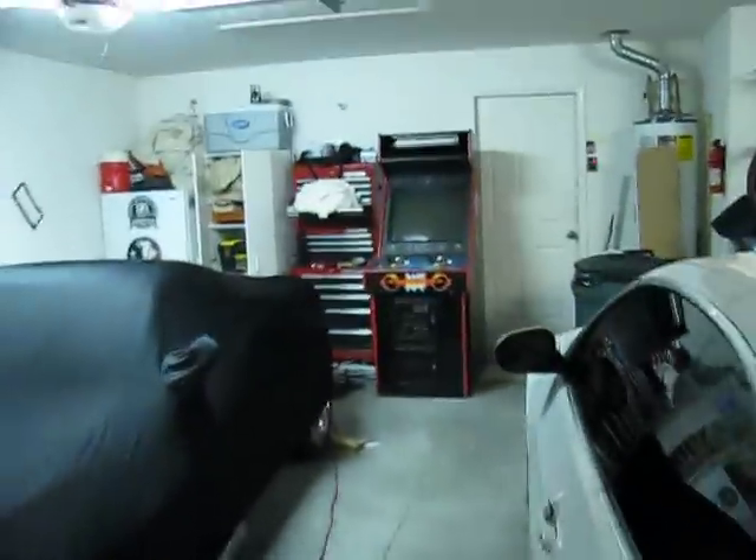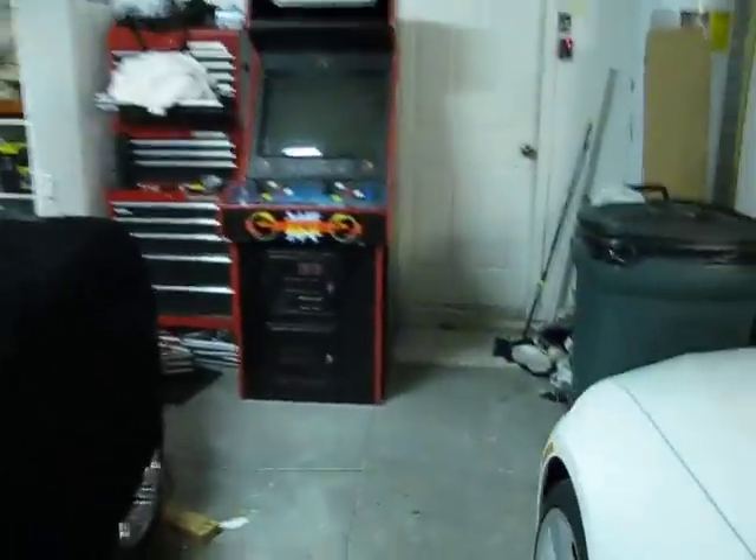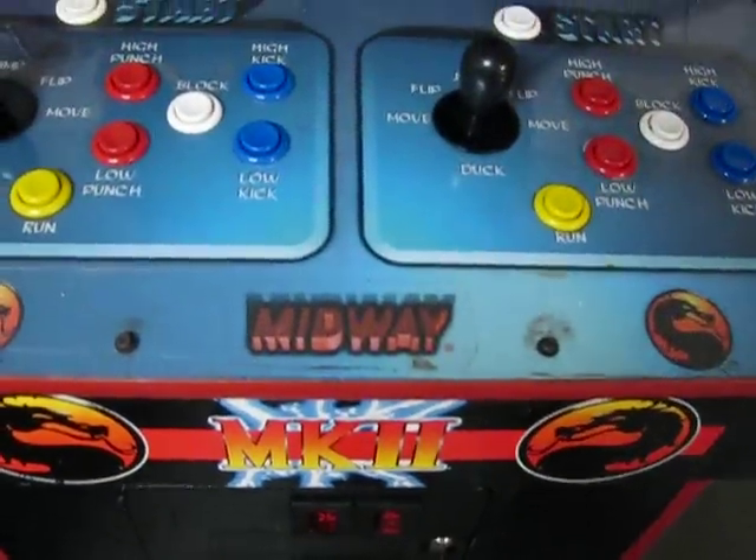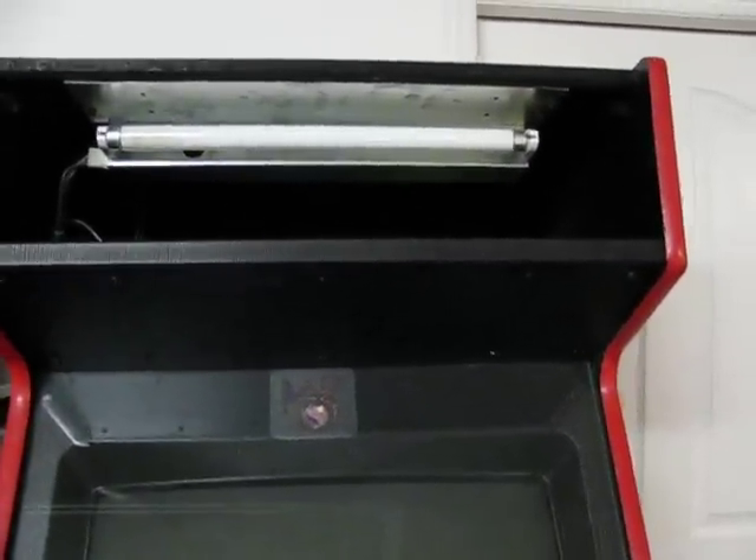Of course, there's my Mortal Kombat 3 — Ultimate Mortal Kombat 3 — that's been converted. It was originally a MK2, converted to a MK3, and I'm changing out the marquee. The marquee was kind of shot.